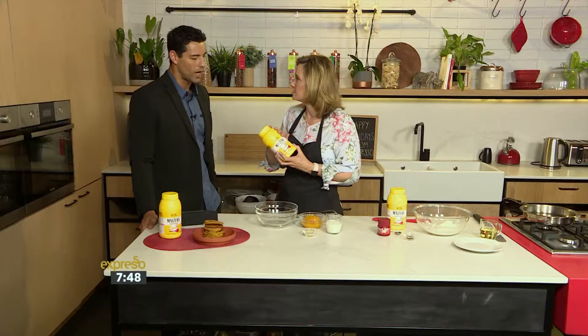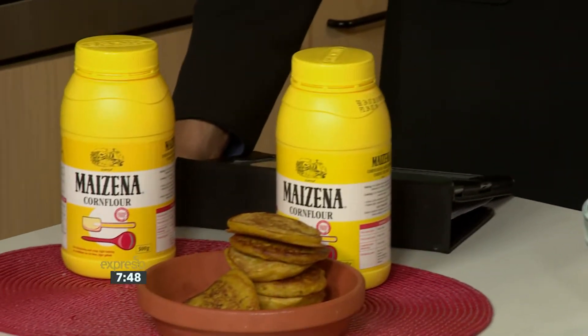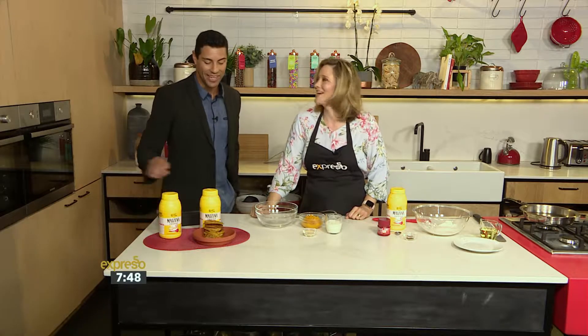Of course, because this is great for your gluten-free people — there's no gluten in this. Adding this to just about any recipe is going to give you that extra light fluffiness to whatever you're making. It's amazing. Mazzina is amazing. I love it — it rhymes!